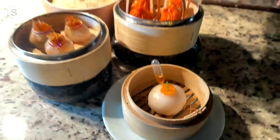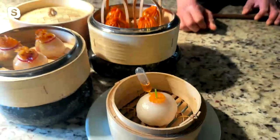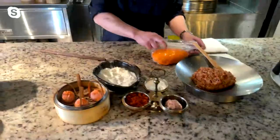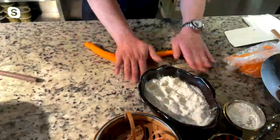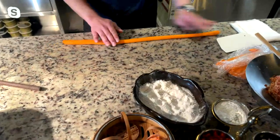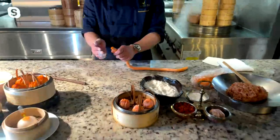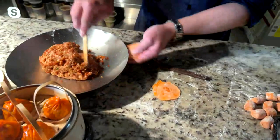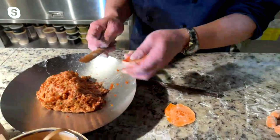We work every day, fresh. It's only two dim sum chefs making the whole thing. Let me take you through it step by step — this is the wrapping. I do a little flower shape, cutting each piece by hand so they're all exactly the same size. Then I come with the folding, it's called stuffing. It always takes maybe 18 to 24 folds to finish the wrapping, pulling up the lips around it.